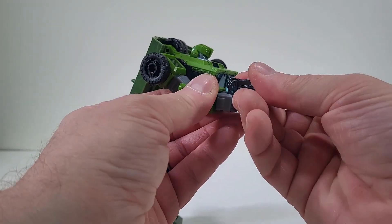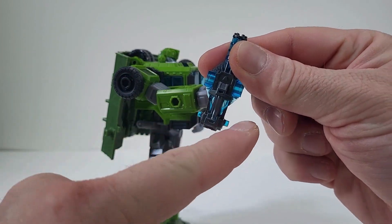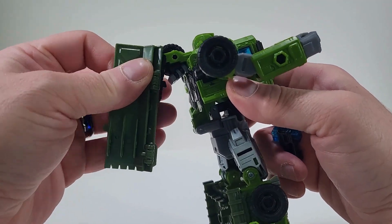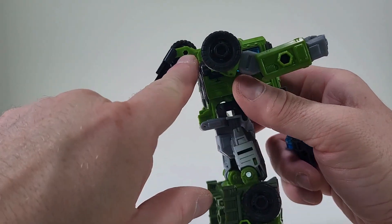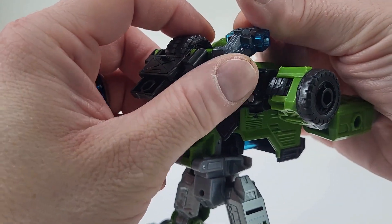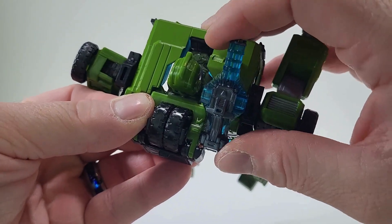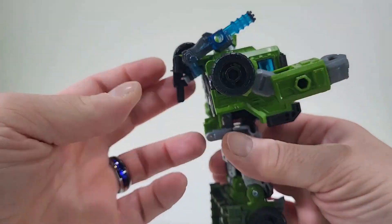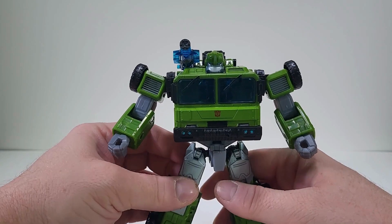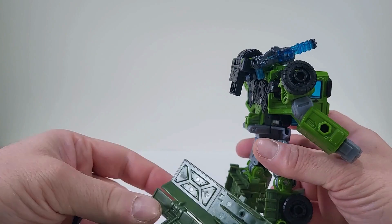Or one of the fun things you could do, since on either side there is a peg — and I'm just going to remove this — here on the side by the tires we can actually plug that in right into the side there. And now Bulkhead has a Gatling gun onto his sides. I like that. That is being really creative.